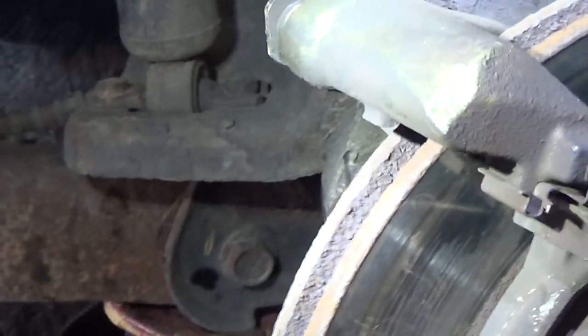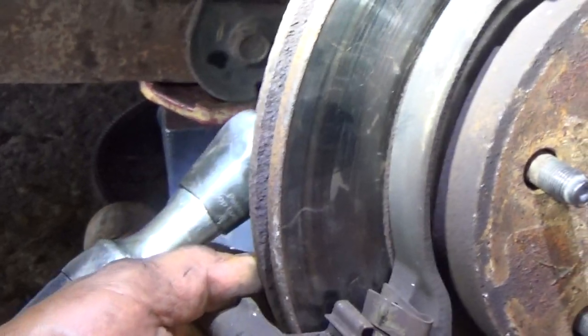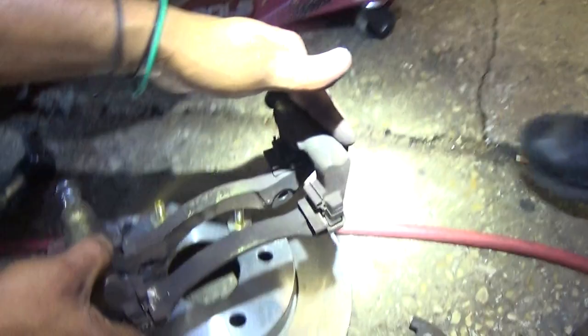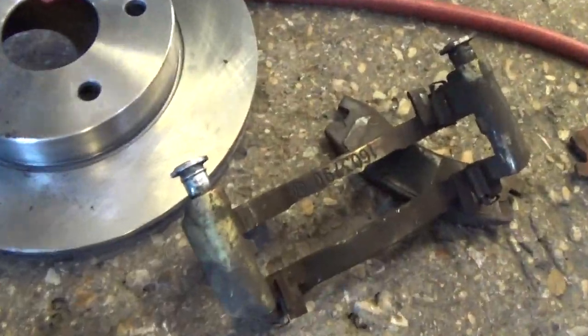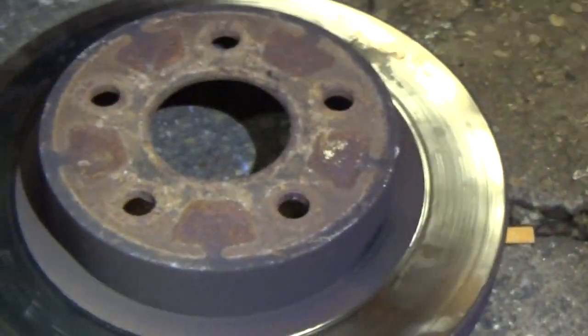The caliper bracket has two bolts, one on top and one on the other. Now just slide that out. There's the bottom bolt and there's the top bolt. That is the caliper bracket. Now we're able to disassemble the rotor. That right there is your rotor.